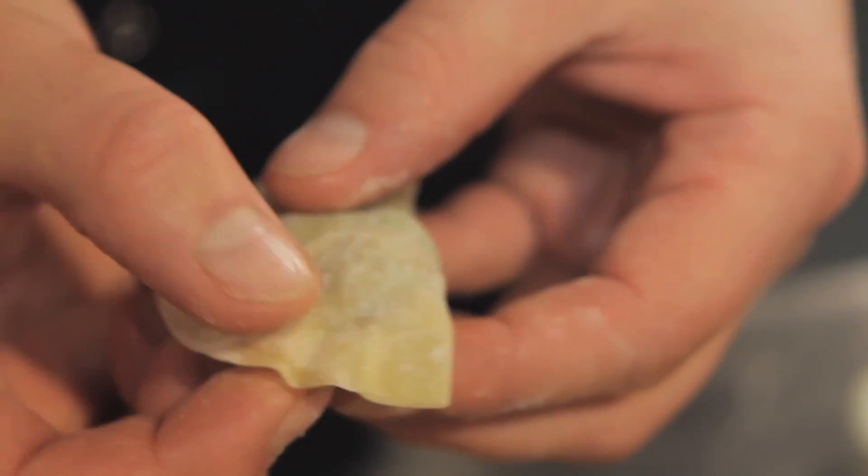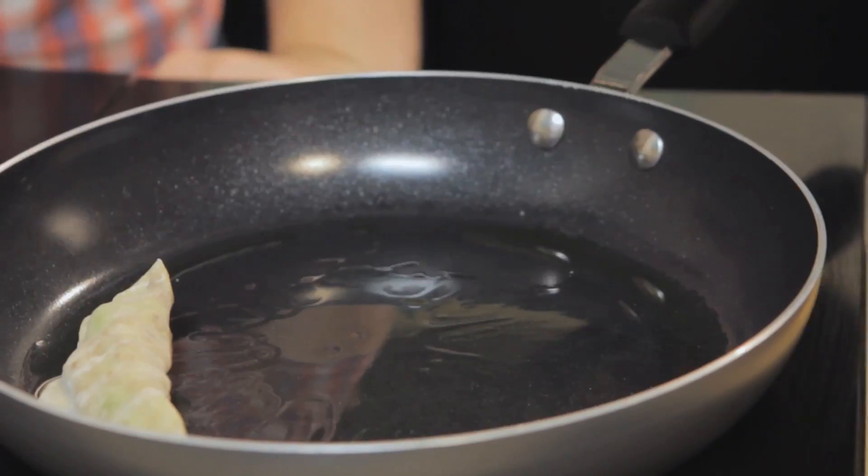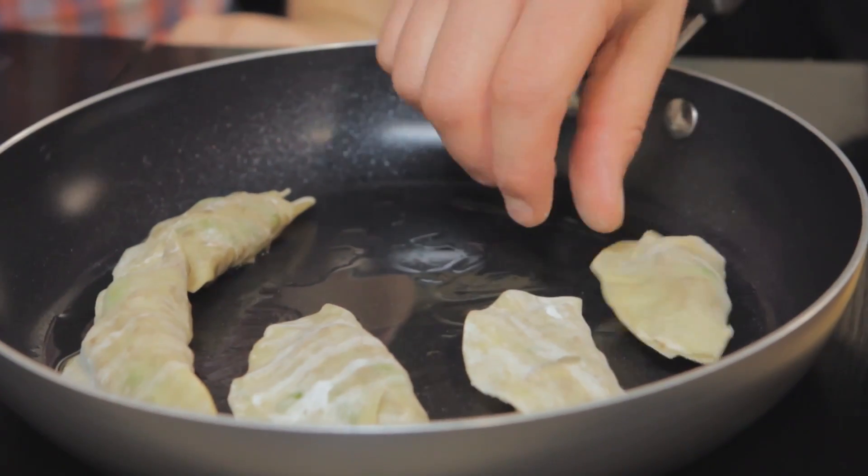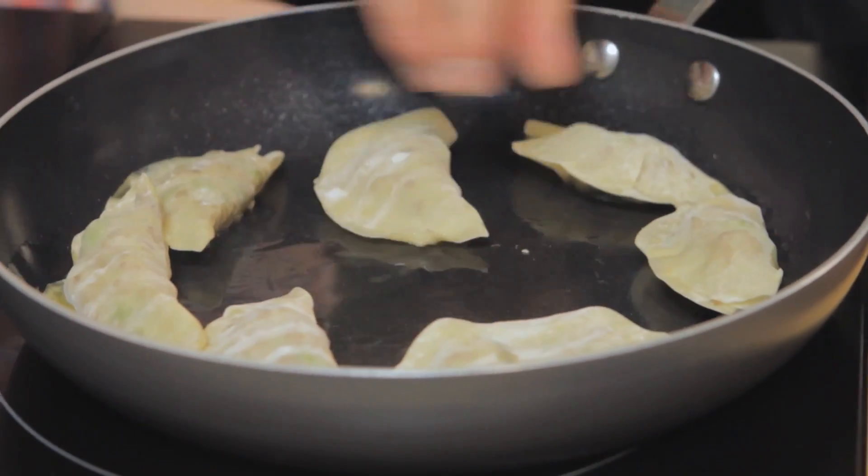Not one you get by hand quite so easily. Now often dim sum are steamed, however these ones are pan fried. You want to cook them on both sides so they get a bit of colour. But be careful because they're called pot stickers for a reason — they stick to the pan. So you do need a quite hot pan and just keep them moving. A non-stick pan is pretty crucial for this.